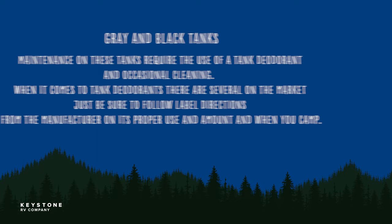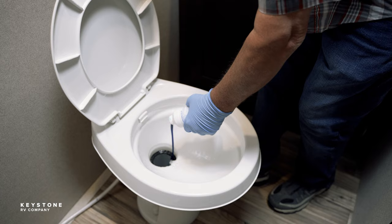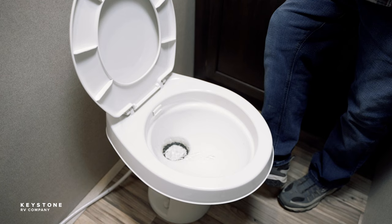Next are the gray and black tanks. Maintenance on these tanks requires the use of a tank deodorant and occasional cleaning. When it comes to tank deodorants, there are several on the market — just be sure to follow the label directions from the manufacturer on its proper use and amount. Dirty tank probes will cause false readings at the monitor panel. Keeping the tank probes free of debris requires proper use of deodorant chemicals, plenty of water, and the black tank flush.